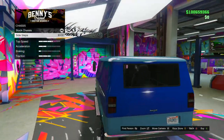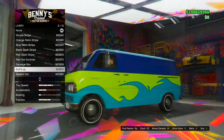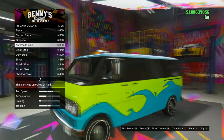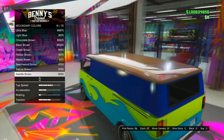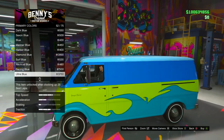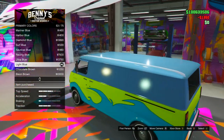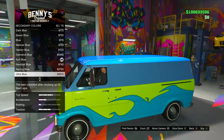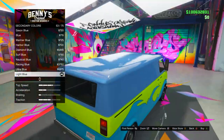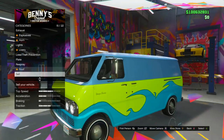It doesn't have a chassis. For the exhaust, I don't think it has a side exhaust either. The headlights we're gonna leave the same. The livery is a big one obviously — we're gonna go for the Surf's Up livery, number nine out of thirteen. This is pretty accurate and gives it the whole Scooby-Doo theme. For the respray, the primary color changes the main body and the secondary color changes the roof. We're gonna have to match it up with the waves color, so let's search for an aqua blue type color. The Mariner Blue is a little too dark, but I think this light blue is pretty much perfect — they're almost identical. Go ahead and buy the light blue option and do the same for the secondary color. It may look a little lighter due to the lighting, but it still looks pretty cool.